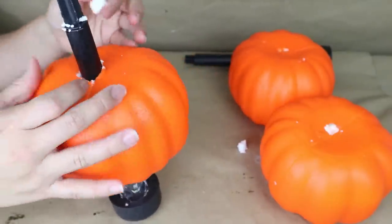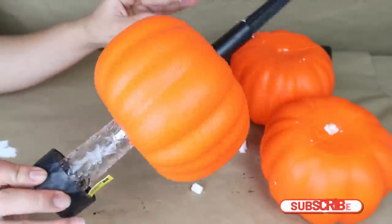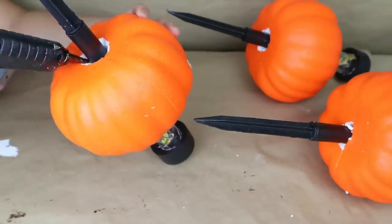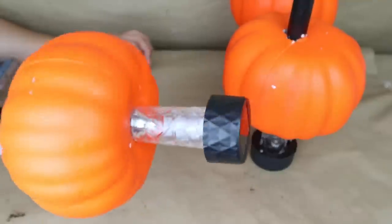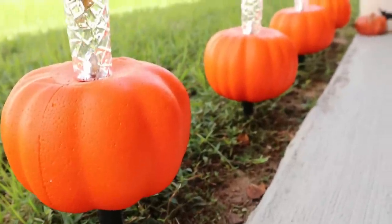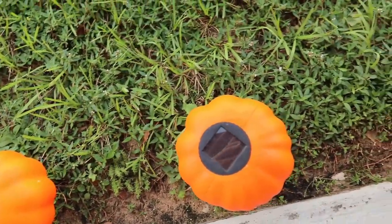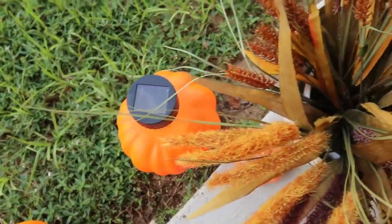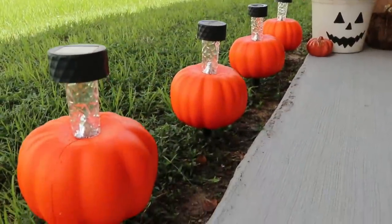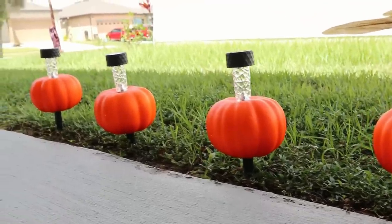If you want to leave your project like that, it's okay, but to reinforce everything and make it stronger, add a small amount of hot glue on the bottom part of the pumpkin to stick the foam pumpkin to the solar light stick. Once that's done, the project is ready! I used these for the fall season last year and loved it, but you can transform them — add flowers for spring or something different for summer.